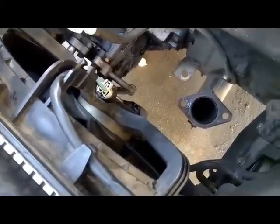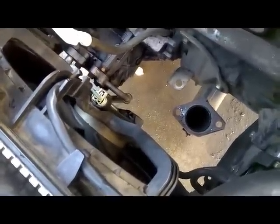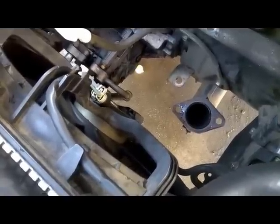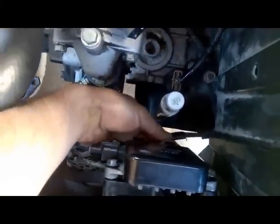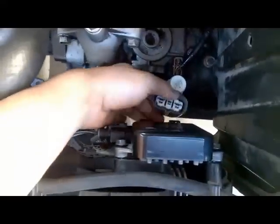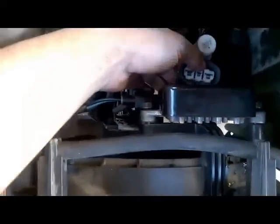He noticed a couple of days ago that this fan stopped working and that his cooling gauge on his dash was a little bit above the normal range. Currently the fan is running. What if I unplugged the connector for this fan control module? As you can see, if I disconnect the connector, the fan does stop working.